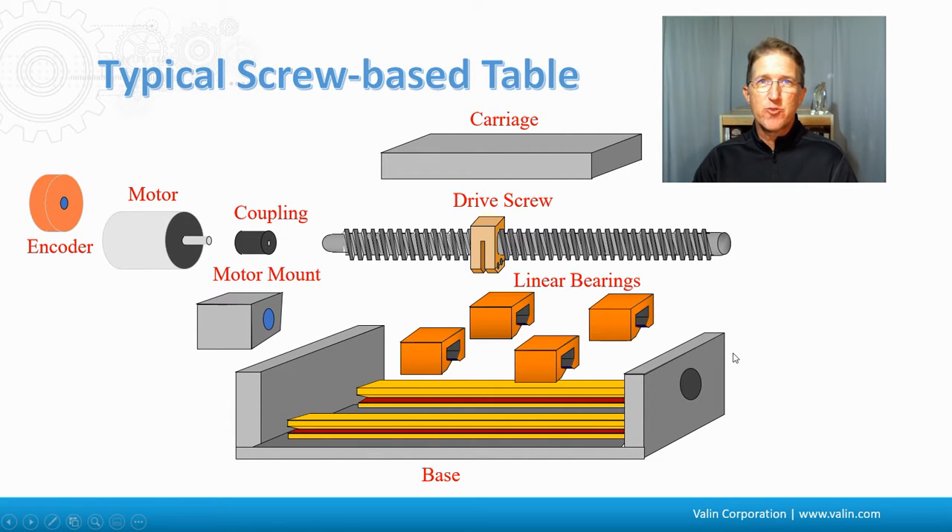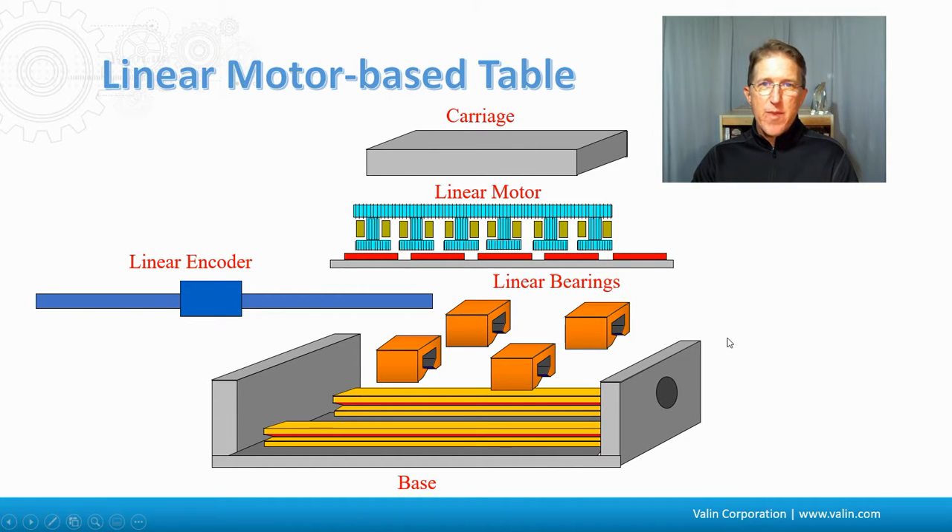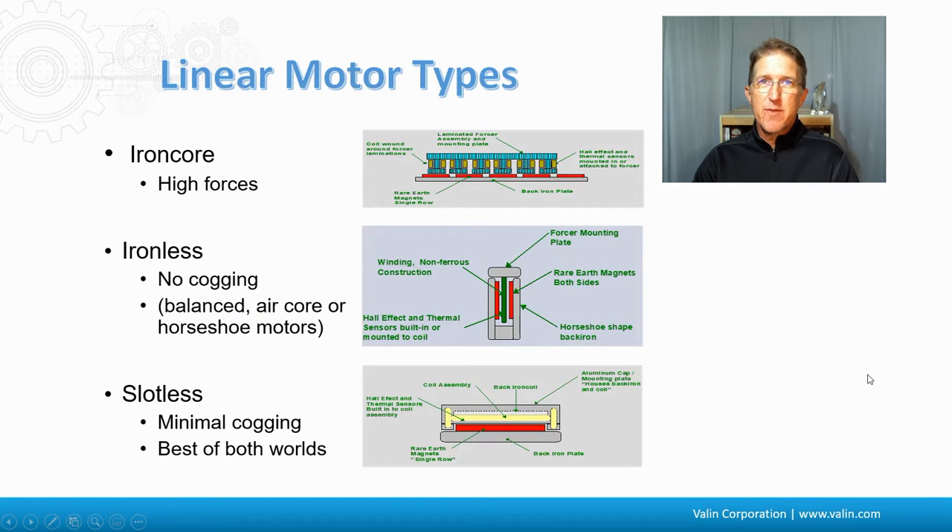Taking a closer look at a typical screw-based table: the linear guides hold and carry the load, then there's a drive screw — a ball or lead screw. The motor couples to that through the motor mount, and may or may not have an encoder on the back of it. The carriage sits on top of the linear bearings supporting the load. On a linear motor-based table, we still have a carriage and linear bearings, but instead of the ball screw we have a linear motor, and we need a linear encoder along the side, unless it's a linear stepper.